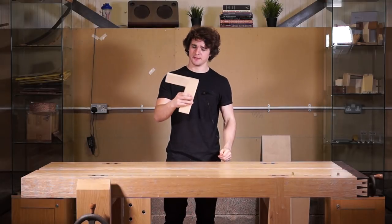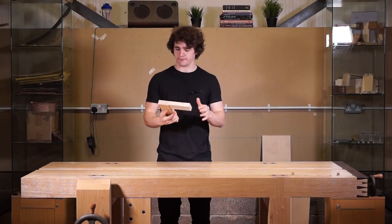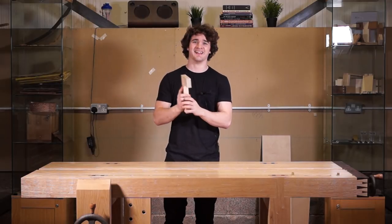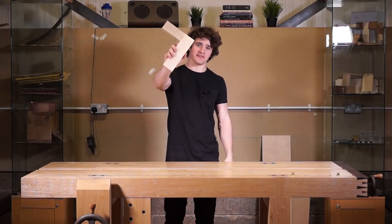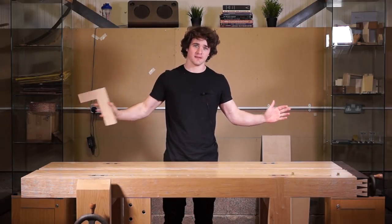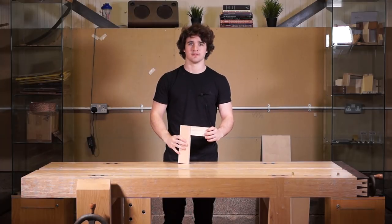In this video I'm going to be showing you how to construct, how to cut a mortise and tenon joint entirely by hand — no machines whatsoever. So let's get going.